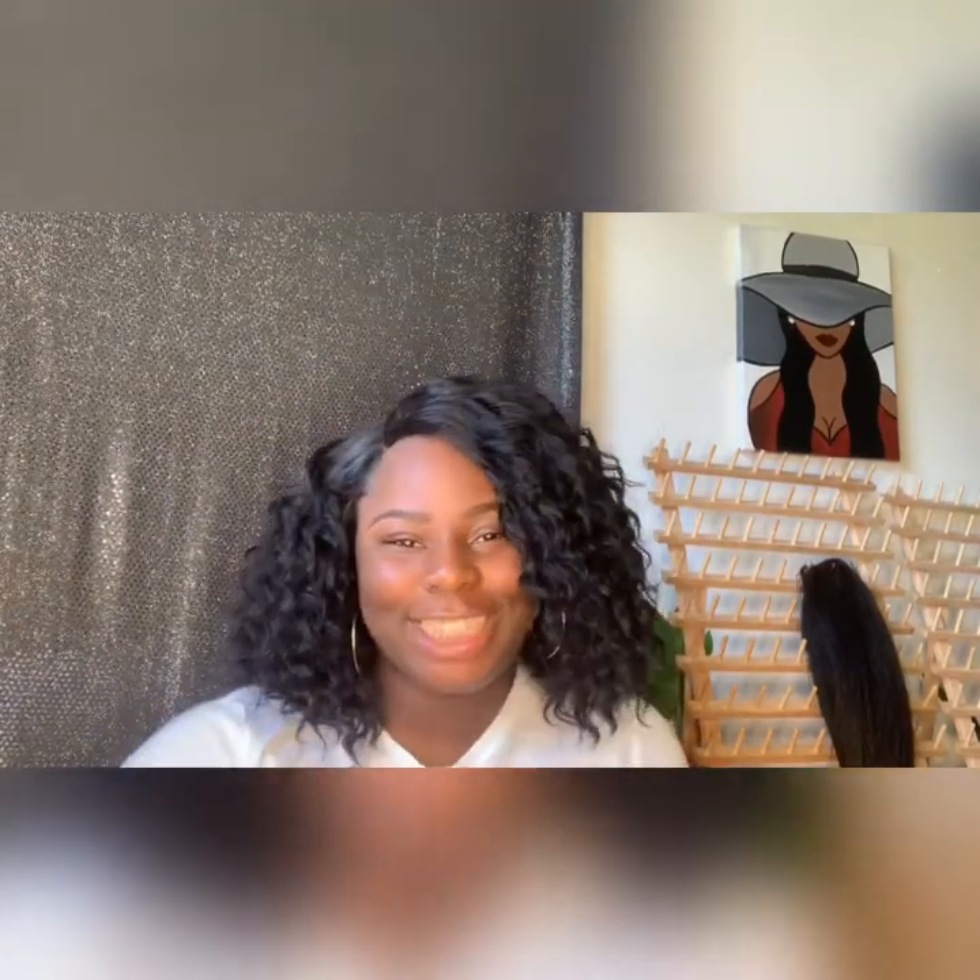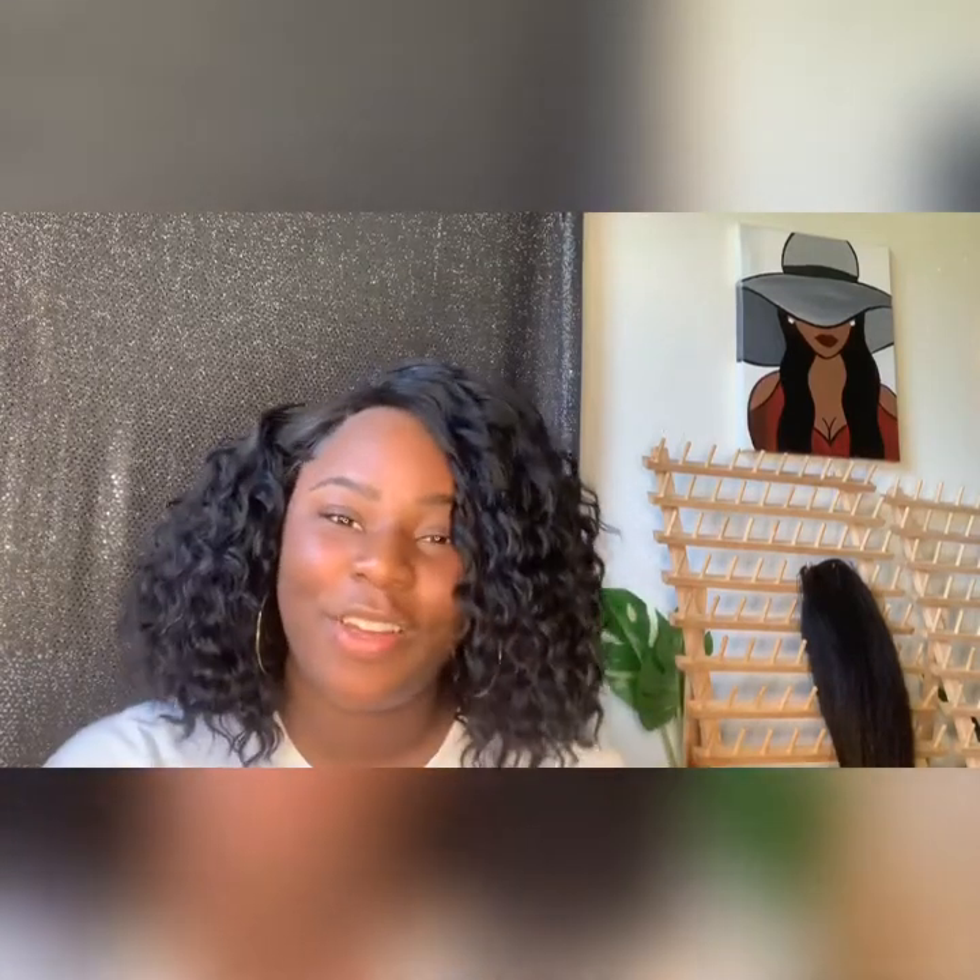Definitely go get this wig — it's affordable, it's classy, it's fun. Summertime, you're trying to look good, go get it. Thank y'all for staying tuned and watching my channel. Comment down below — I'm gonna comment back. I'll see y'all on the next one. Bye!